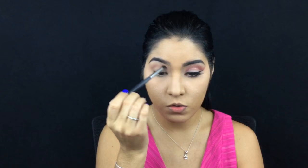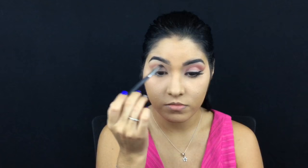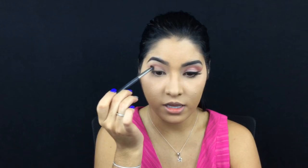I'm gonna start off by applying the shade Sweetheart from the Toile in Bloom palette onto my crease. As you can see, one of my eyes is already done, and I only have on my face my foundation, my concealer, and my powder. I'm just gonna do this eye and then finish out the rest of my face. It's actually not that hard to get this look done — it's pretty easy.